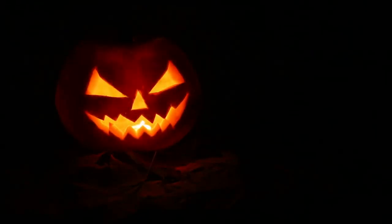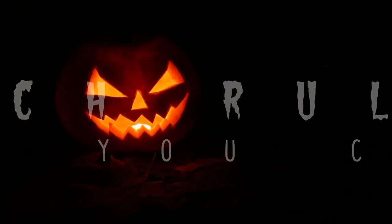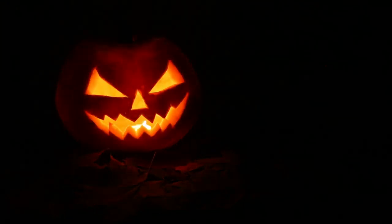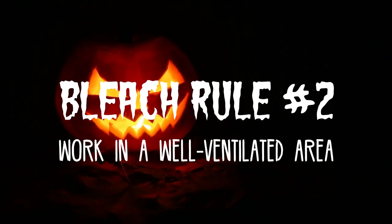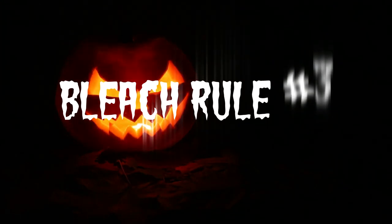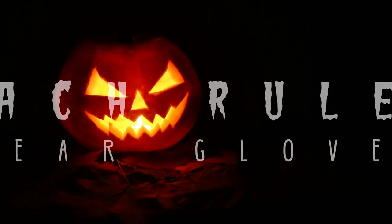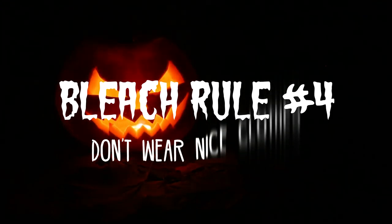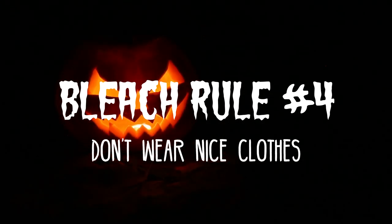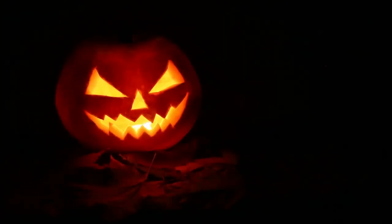We'll begin with some important things to consider when working with bleach. Number one, bleaching should be done in an area with little potential for damage, like a bathtub or a garage, or even outside would be ideal. Don't do it next to your couch or on your grandmother's antique rug. Number two, you also need to be in a well-ventilated area because bleach fumes are nasty.